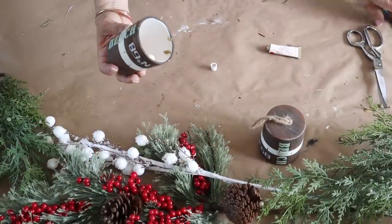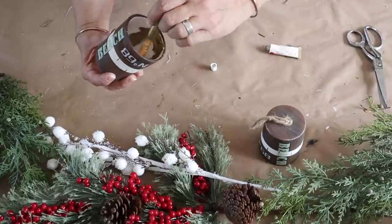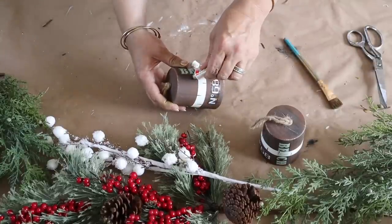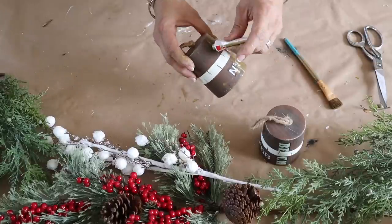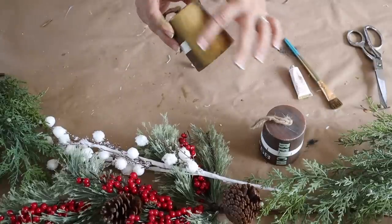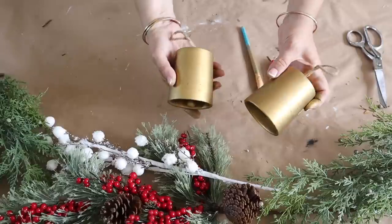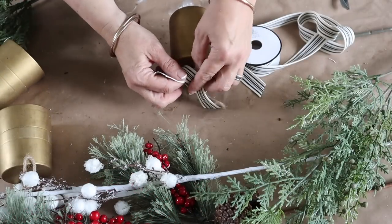I'm kicking off the 2023 Christmas crafting season with these bells. I found these beach wind chimes at Dollar Tree and thought they would be the perfect rustic bells. I'm simply painting them with Rub and Buff in the color Gold Leaf. If you've never used Rub and Buff before, a little bit goes a long way — just add a little dab to the bell and buff it in with your finger. You can also use a paintbrush. It completely transforms these into rustic-looking bells.